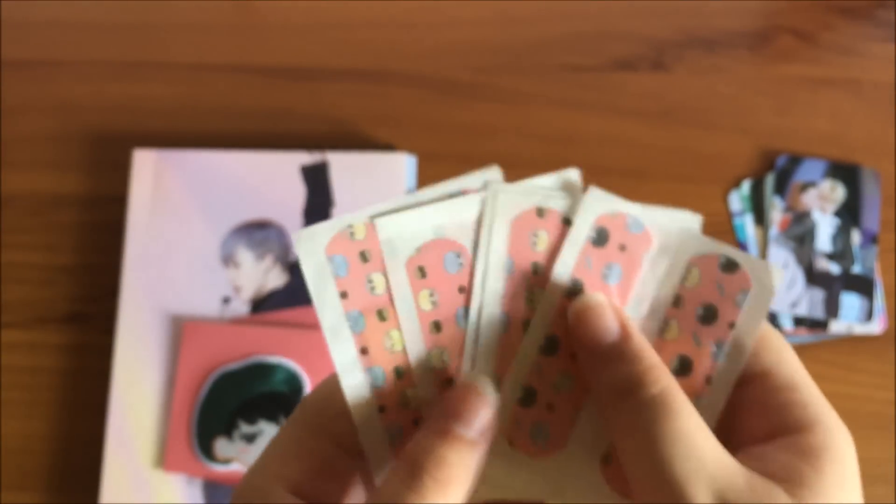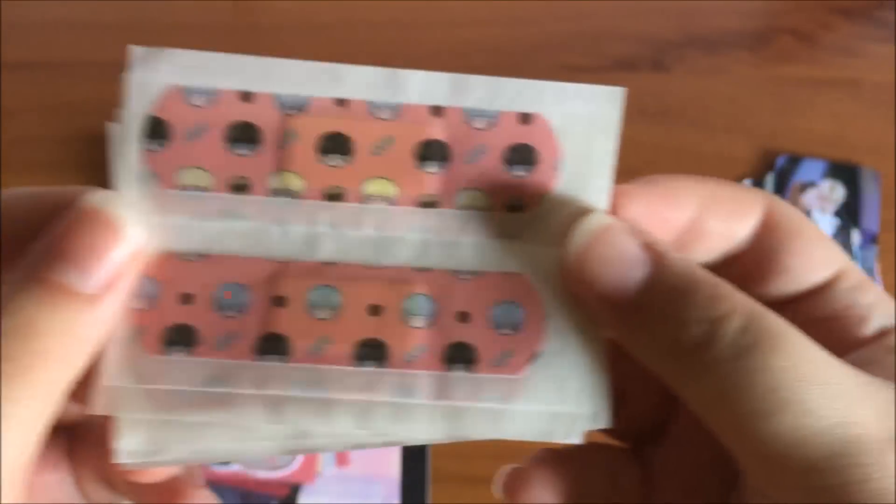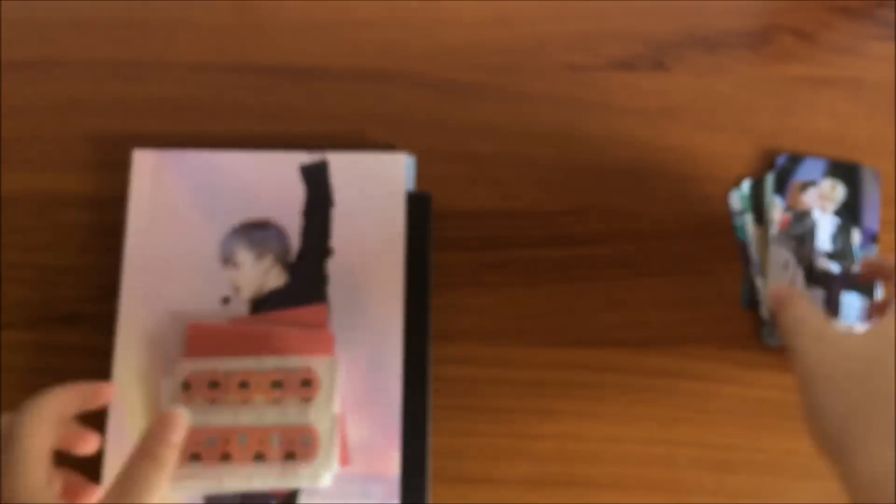Band-aids — four sets, or five sets of two, so a total of ten — which I probably will never use, but so cute. And lastly some photo cards to pair it all.